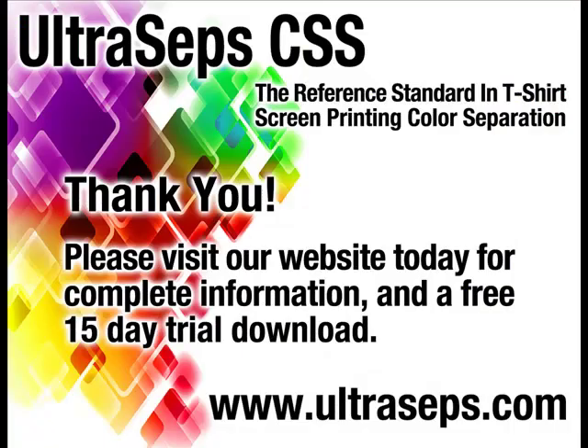Visit our website today to download a full 15-day trial version along with a four-hour instructional video. Ultraceps is the most advanced color separation and Photoshop productivity tool available for the t-shirt screen printing industry. It is developed by the creator of Quickseps Professional.